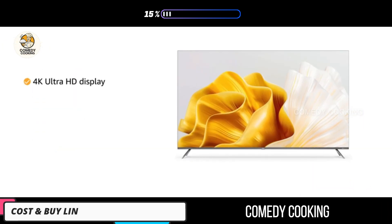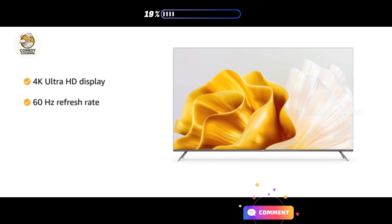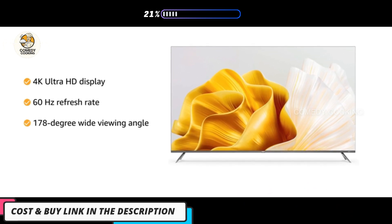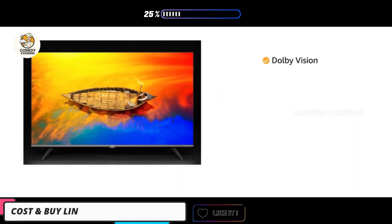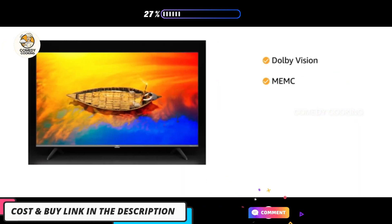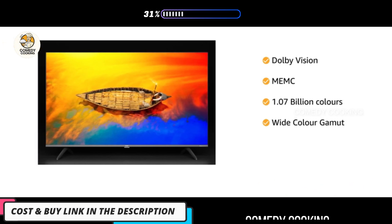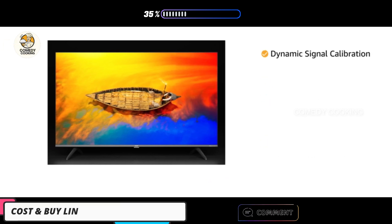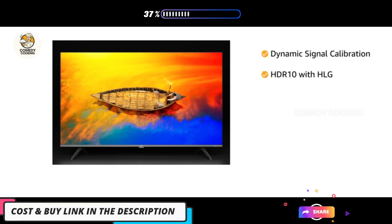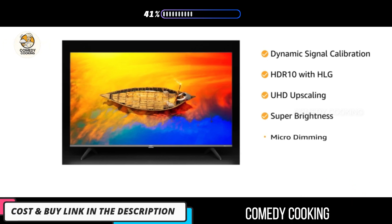Designed with a 4K Ultra HD display with a refresh rate of 60Hz and 178-degree wide viewing angle to bring life to visuals. The display features Dolby Vision, MAMC, 1.07 Billion Colors, Wide Color Gamut, Intelligent Frame Stabilization Engine, Dynamic Signal Calibration, HDR10 with HLG, UHD Upscaling, Super Brightness, Micro Dimming, and Blue Light Reduction for an immersive viewing experience.